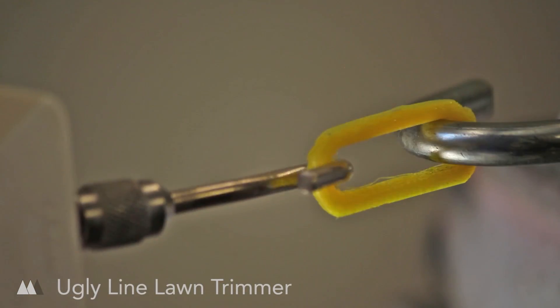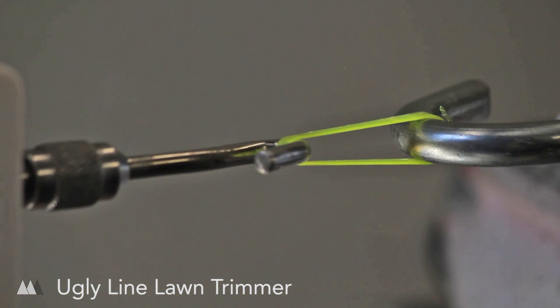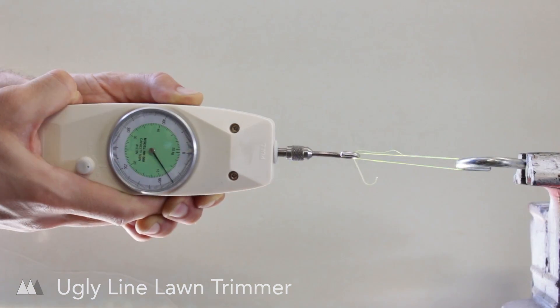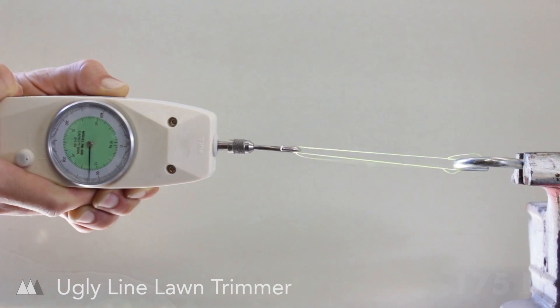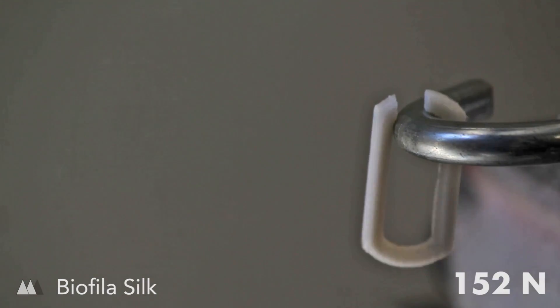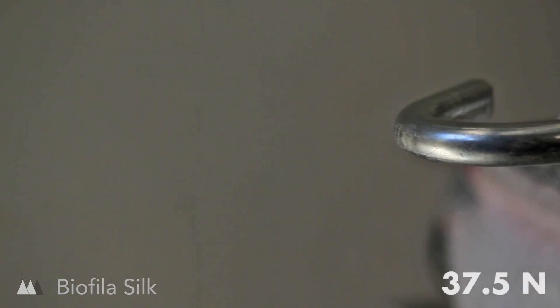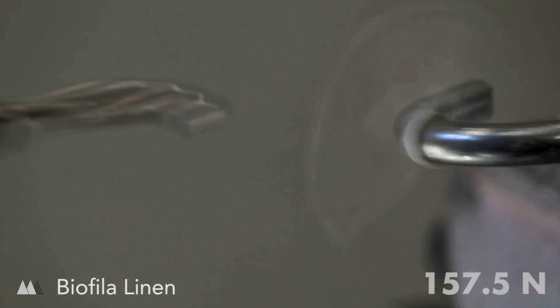I even managed to make some prints using nylon lawn trimmer line, and while it didn't perform as well as the true filaments, I was still rather impressed that it would print at all. Next up I tested Biophila silk and linen filaments, which are made with biopolymers and have quite interesting properties. As far as strength goes, they were quite average.